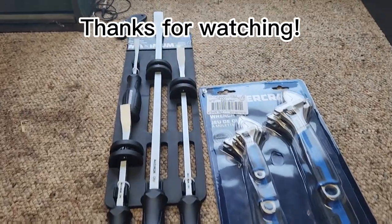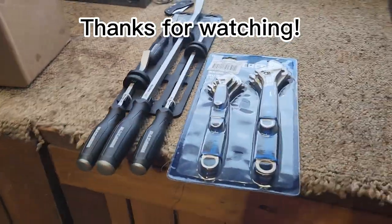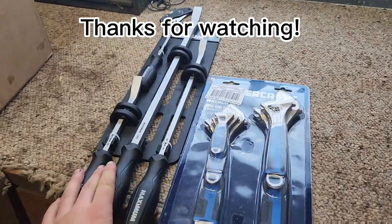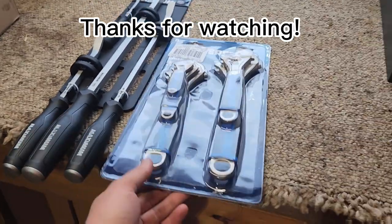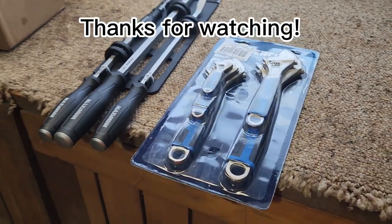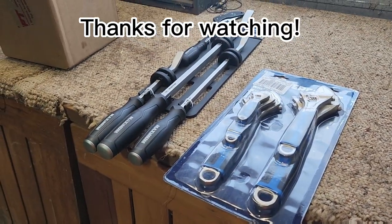So a Canadian Tire run was made today. We got just a few more odds and ends on sale — a pry bar set and an adjustable wrench set. They're gonna be awesome to have on the farm.